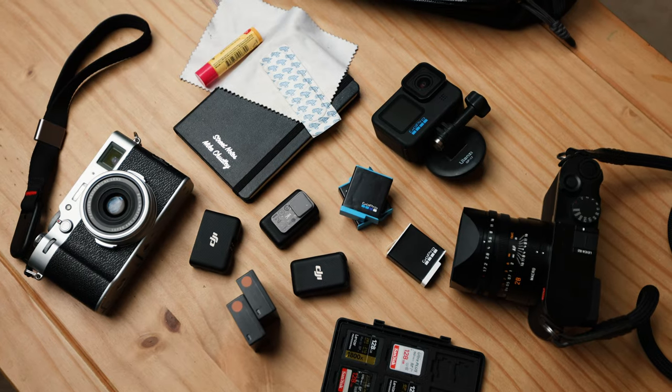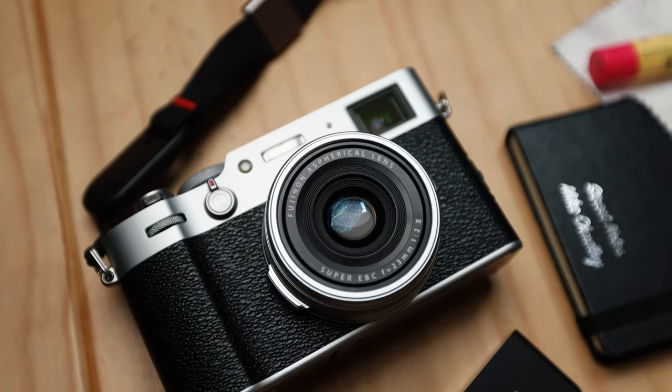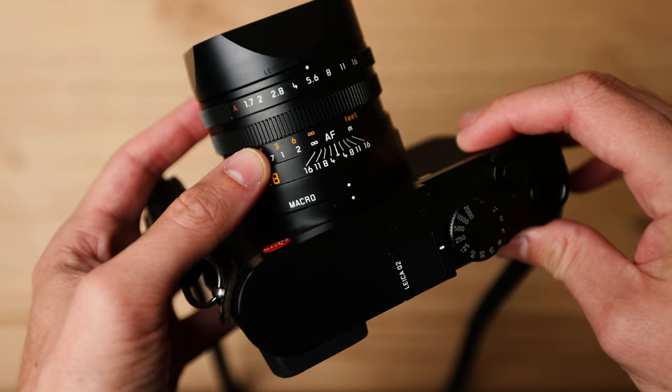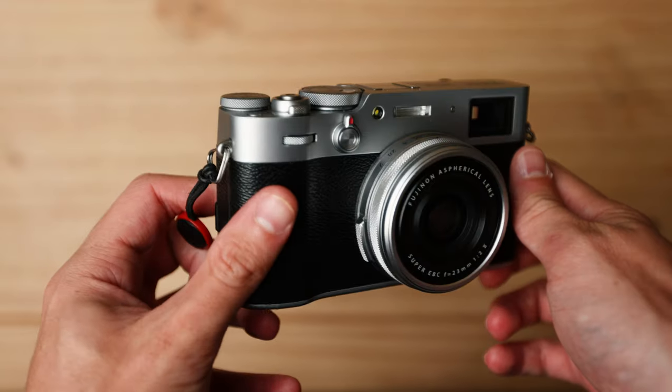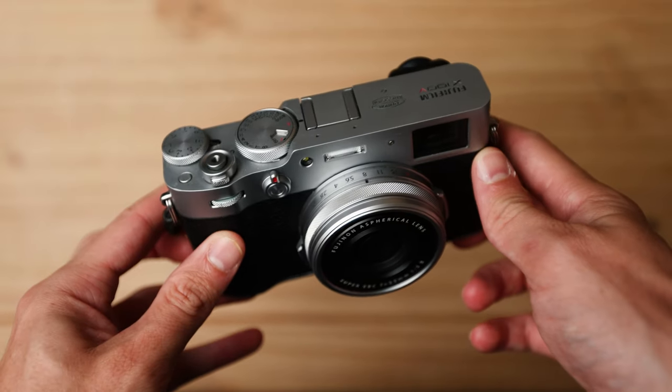This video is sponsored by Squarespace. As the years have gone by, my camera bag and everyday carry has evolved, but there's always been one running theme throughout my decision-making when picking my gear and heading outside — having as little faff as possible. I want a minimal setup that allows me to focus on actually taking photos and nothing else.